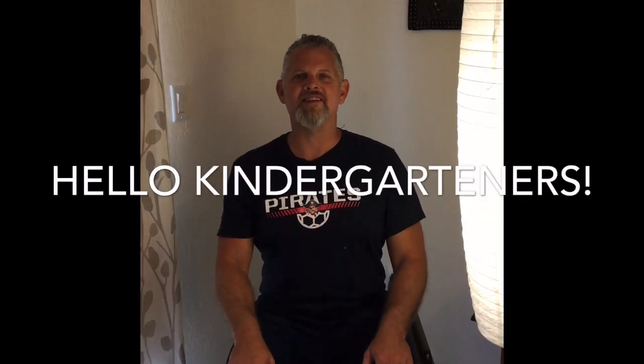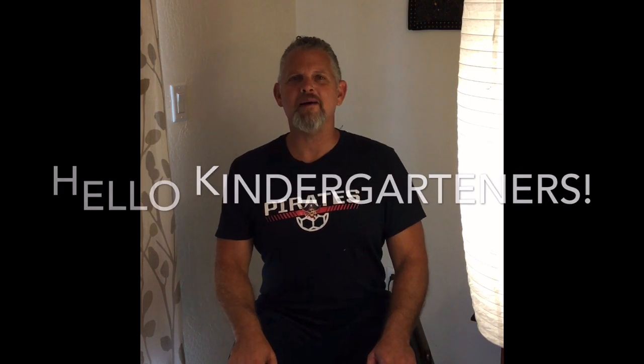Hello to all my kindergarten friends out there. It's Mr. Brock. I'm so glad to see you. Thanks for tuning in today.